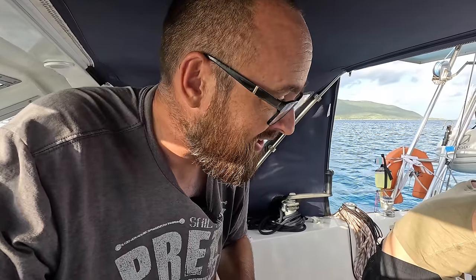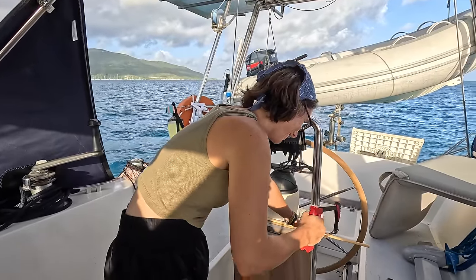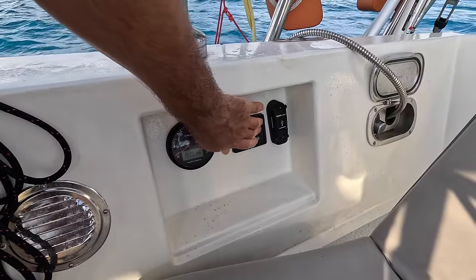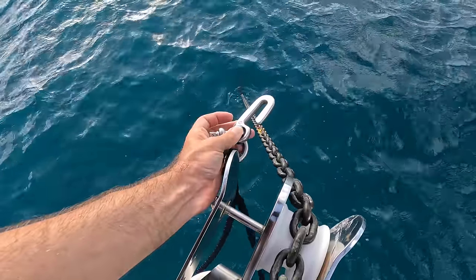We are just about to get underway and for some reason Eva decided that now would be the perfect time to do a bit of crafting. With Eva's last minute crafting spree out of the way, let's see how easy it is to get that light weather snubber off of the chain. And yoink — that was easy.